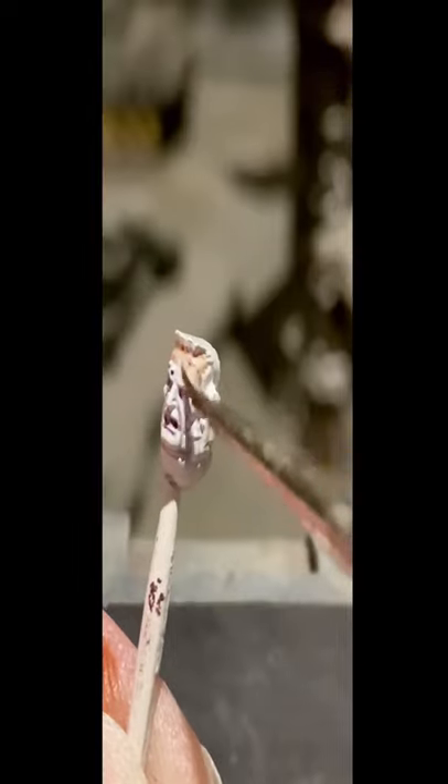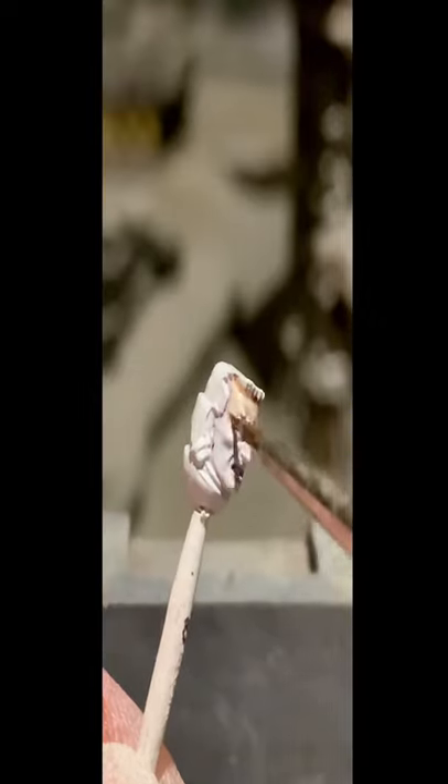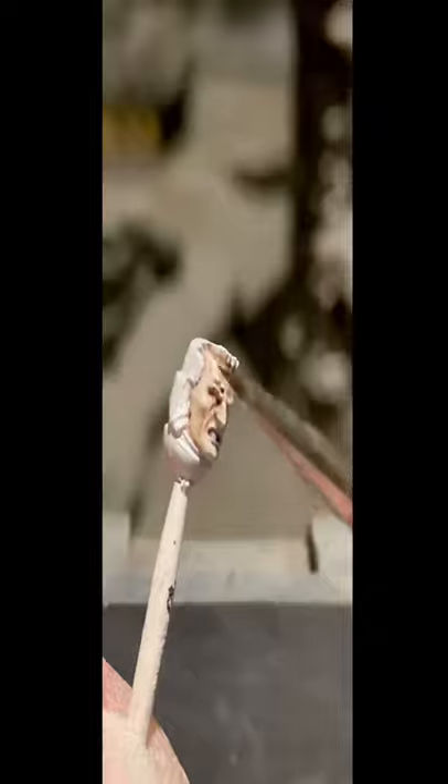We add colour now — going in with Dark Oath Flesh. This is currently mixed two to one with the contrast medium. It gives a very thin sort of covering and allows the pre-shading to go in and create the shadow underneath the skin effect. We give this a nice liberal coat over the top, trying to be as neat as possible. We're working on small areas, so the neater we are, the less we have to tidy afterwards.